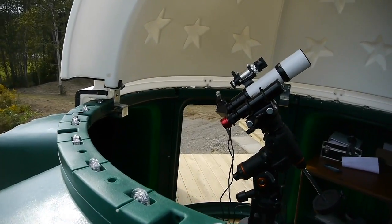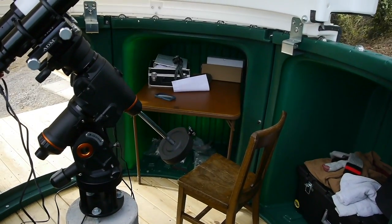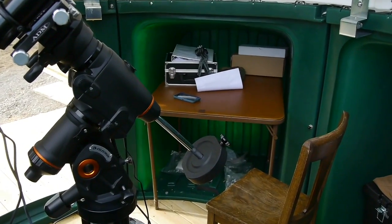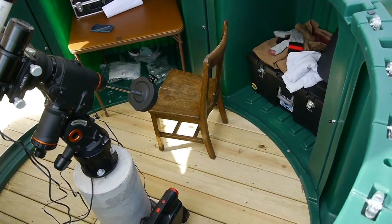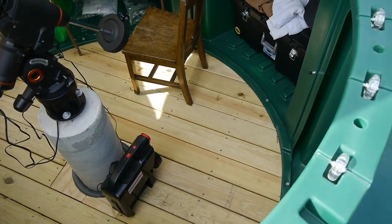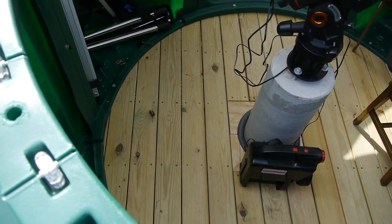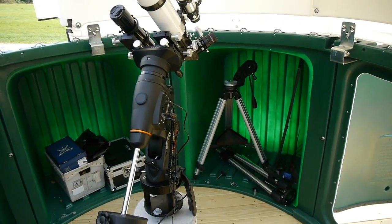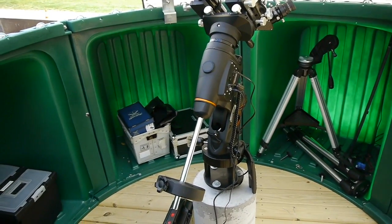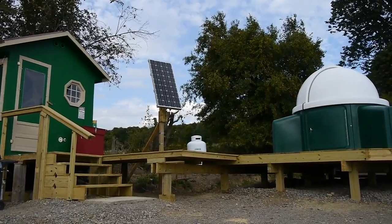I'm standing on the deck outside of the pod. As we look inside, you can see that I have a card table that actually fits right into one of the bays — it makes a nice work surface for my computer. The diameter of the floor inside the pod measures about 80 inches. The walls are four feet high and the total height of the dome is eight feet. The room inside my pod is just right.